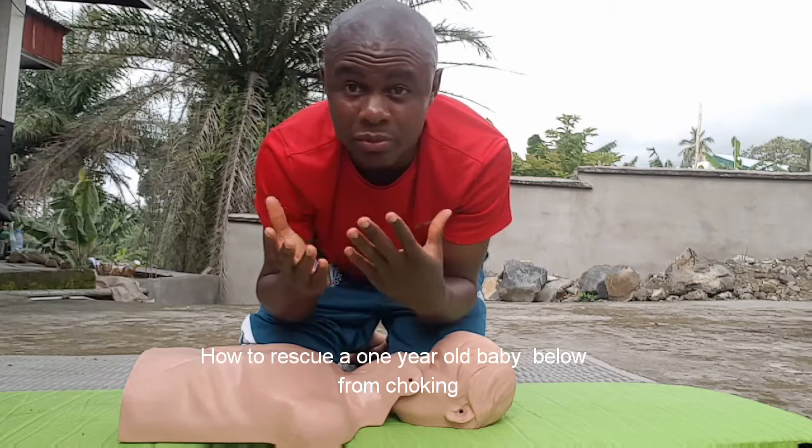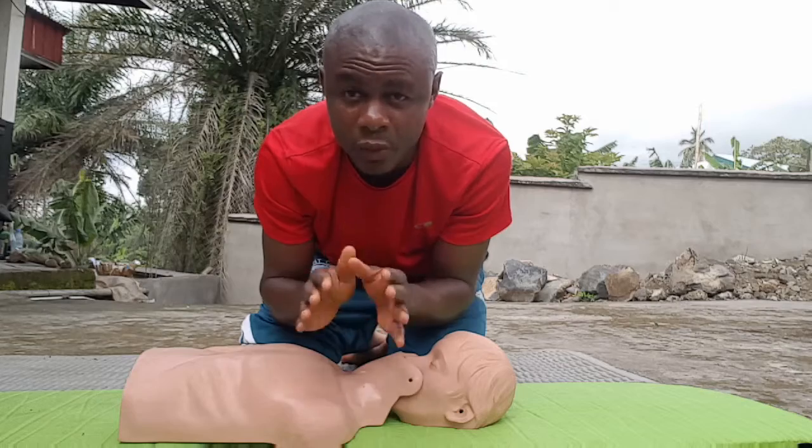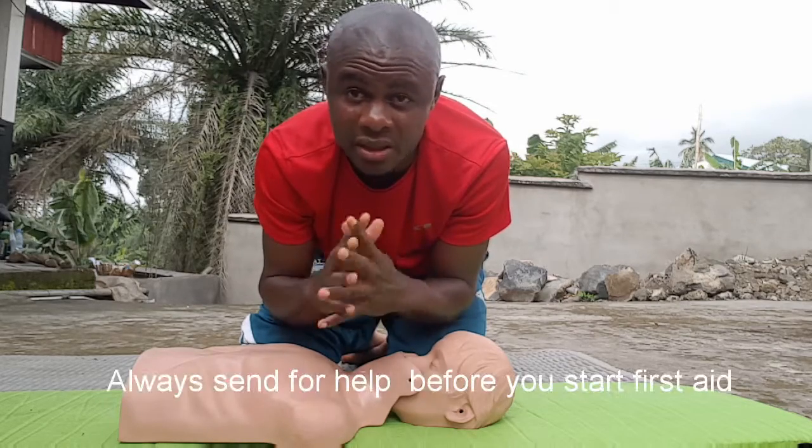When it happens so, you will see how the baby is going to behave. It will behave funny. When it happens, no fear. Send your person to make a call to the doctor, and you calm the baby down.